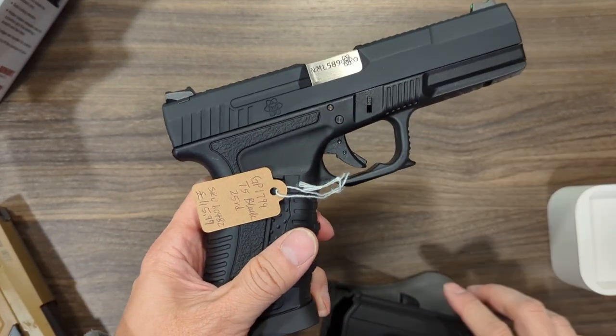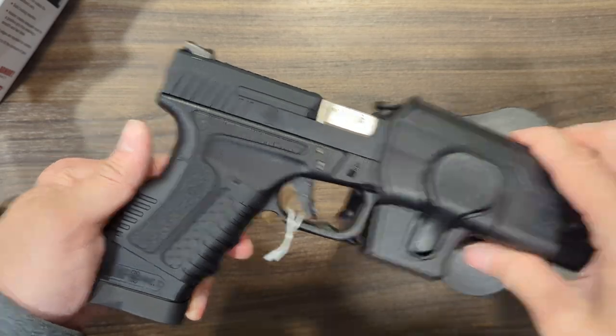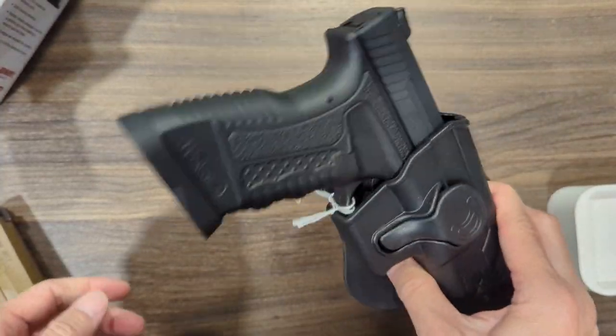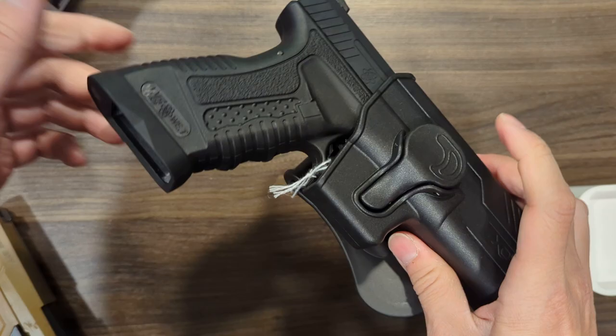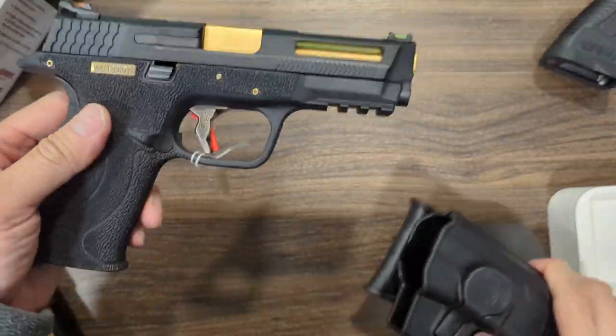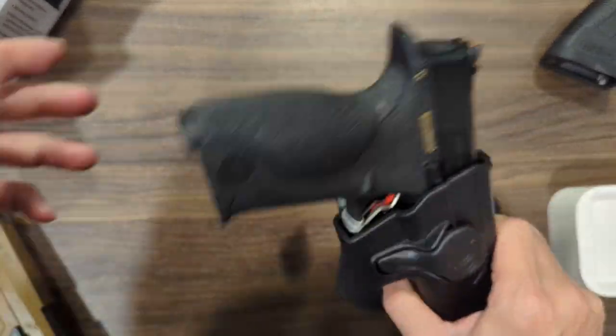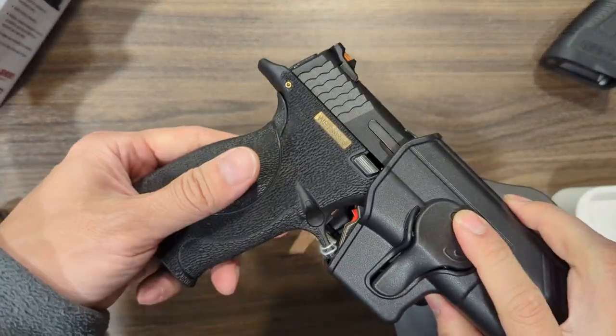And then we've got the WE Funny One GP1799 — it's a mixture of Glock and P99. Again, it's a little bit noisy but it's locked. And then one last one — the MMP9 can also lock. That's the noise it produces when you run.